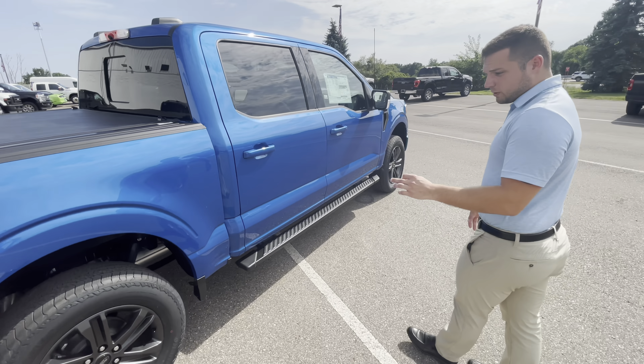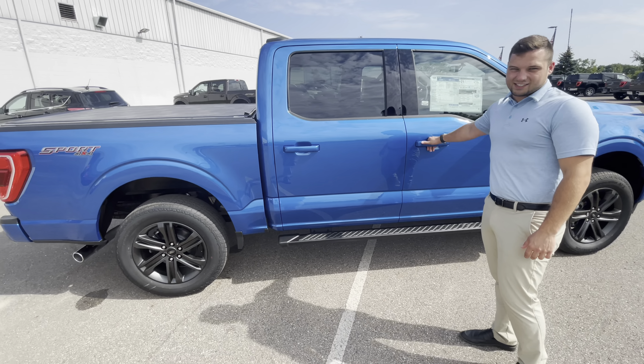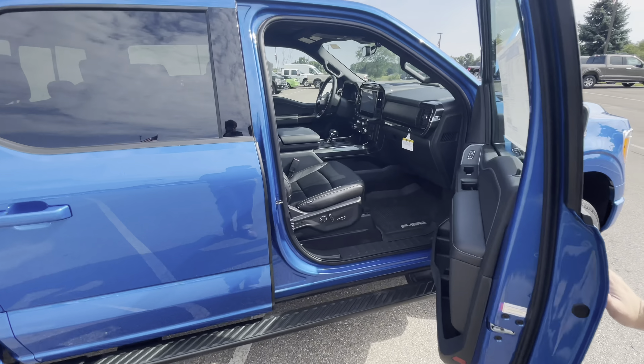Another thing we added on here is a leveling kit, and with this XLT we've got a leather interior.